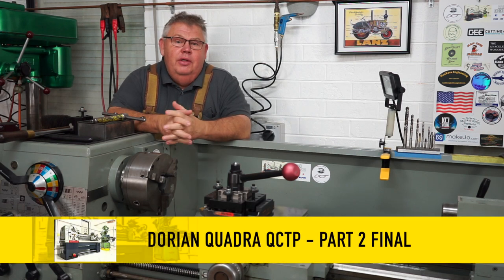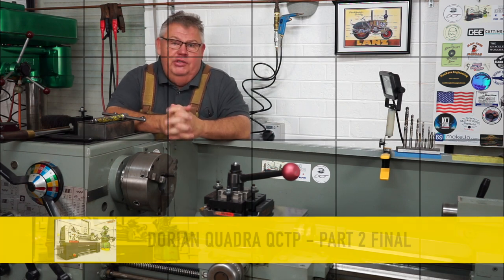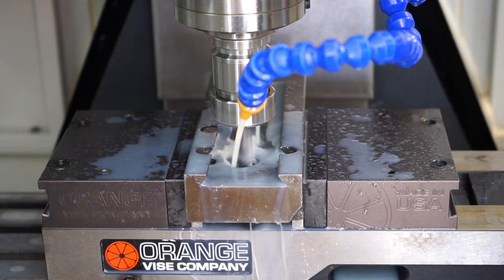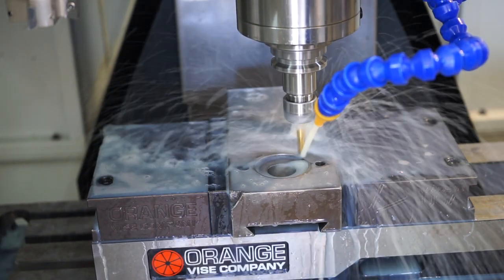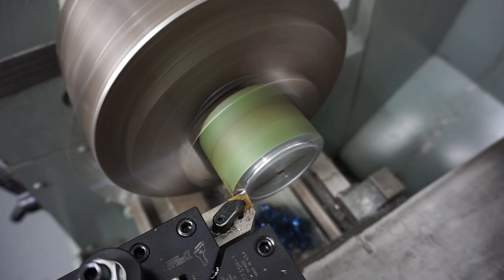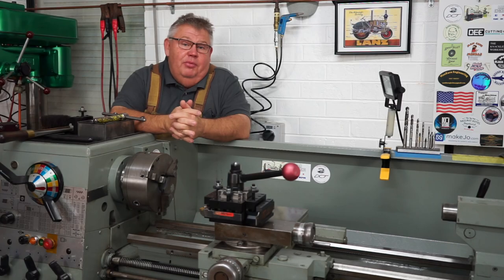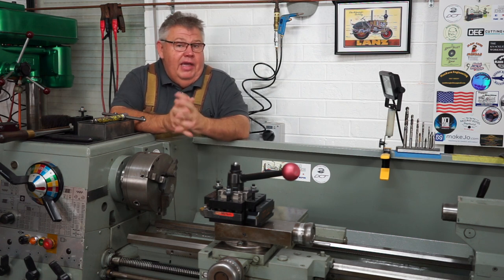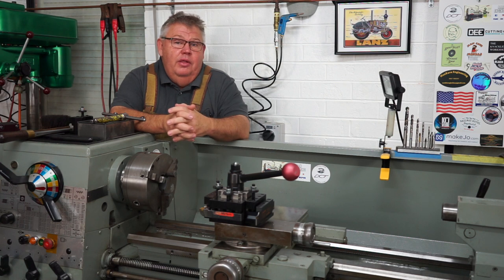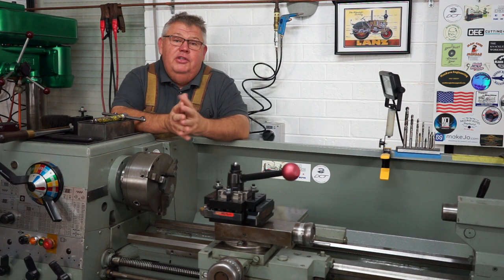Hey everyone, welcome back to part two, which is the final video of the installation of my Dorian Quadra quick change tool post. To catch up on where we were last week, I showed you about the disassembly of the compound slide, the CAD modelling and making of the European style boss plug that inserts from underneath the compound slide. Now we're going to look at the actual CNC machining of the compound slide to fit the boss plug and installation of the tool post.